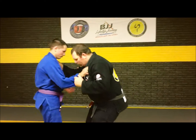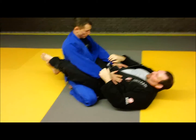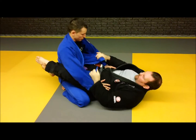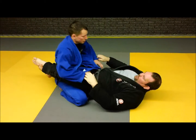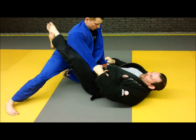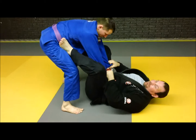We're going to start in closed guard. A good tip here to start is to try to pull the guy's lapel out before he even starts posturing. Of course there's going to be a scramble to open up, so go ahead and start opening up. As the guy's opening up guard, grab his sleeves, put the feet on the hips, and he gets up.